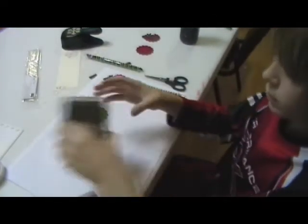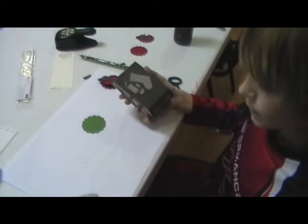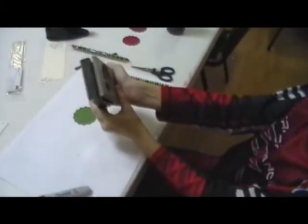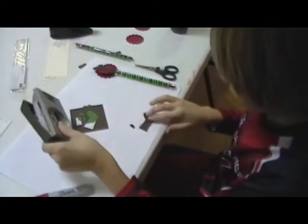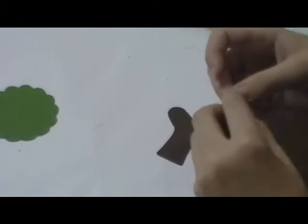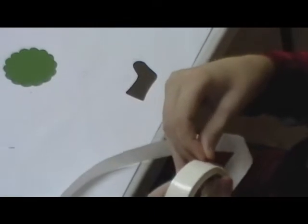Next we're going to take our stocking punch, which is our stamp of the month. It coordinates with our stamp of the month here on the stamp camp. We're going to punch out that stocking using our early espresso card stock. And we want the stocking and the heel. He's going to glue, with a glue dot, the heel onto the stocking to create our ear on our reindeer.